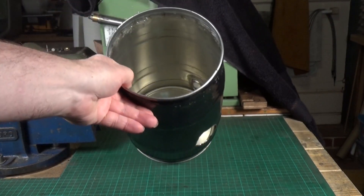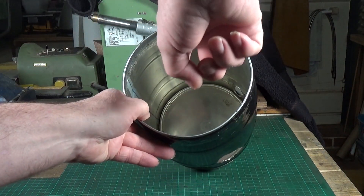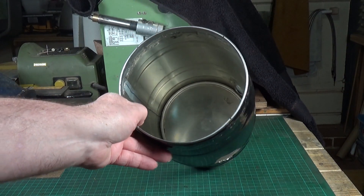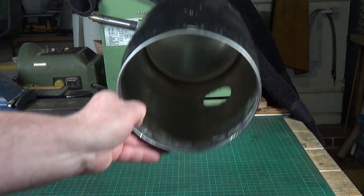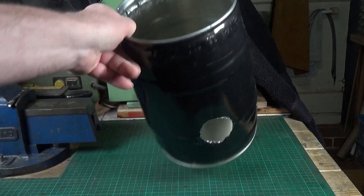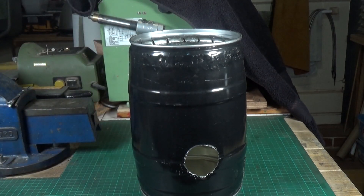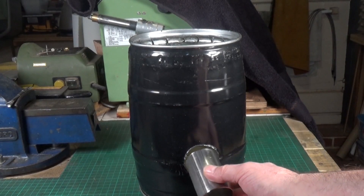I attacked the top with the angle grinder and basically cut diagonal lines out from the center, then used tin snips to cut off the remaining material. I simply folded what was left over and flattened it down. I've rough-cut a hole in the side and I've got a bit of stainless tube that's going to go in there for the burner entry.